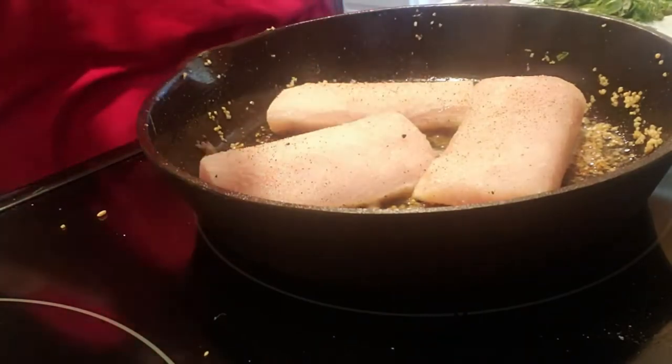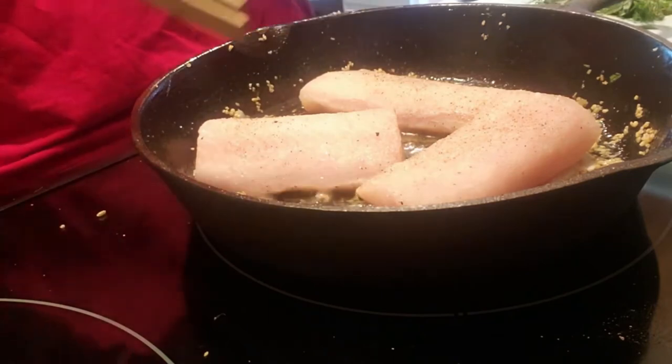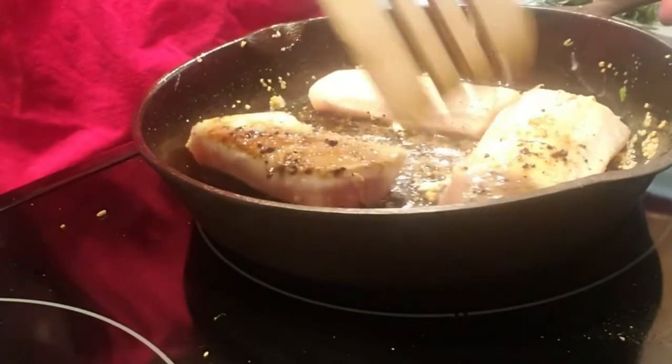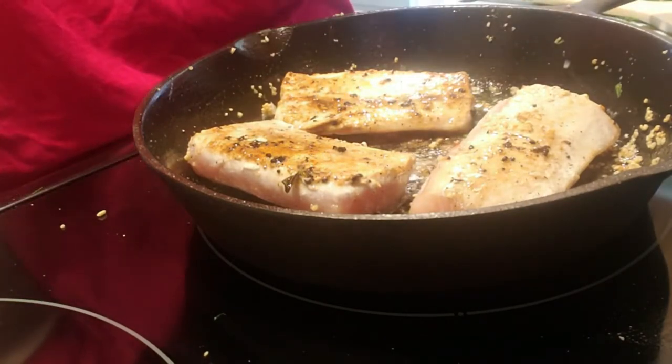I am back here with the fish. I added some coconut oil to my pan, salted and peppered both sides. Three minutes and then I'm going to flip it over, three minutes on the other side, and then add butter and garlic.